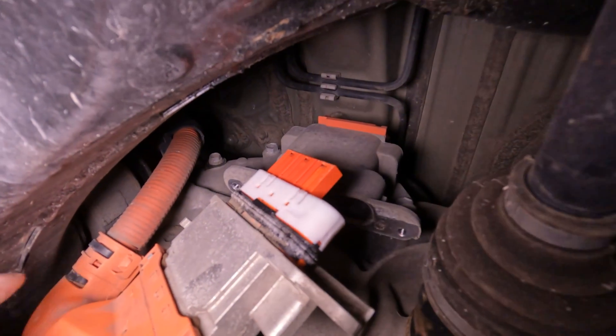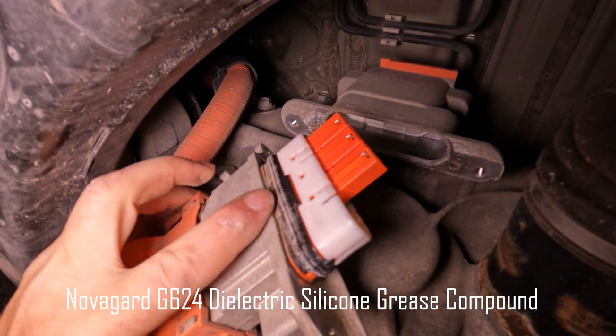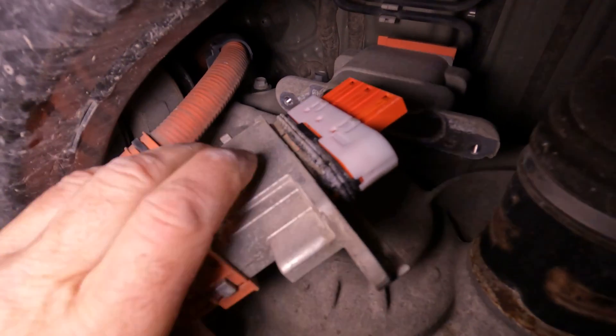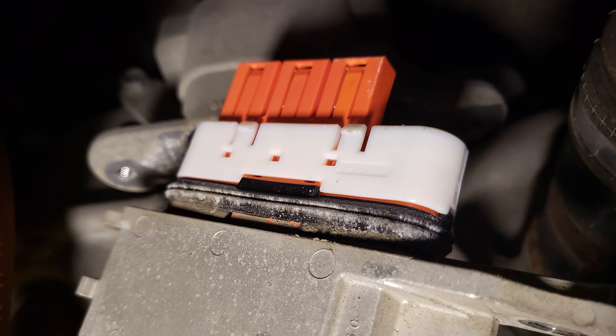I am considering the application of some high voltage dielectric silicone grease made by Novigard to the seal on the connection. From what I can see, I don't think it'll be too long before the corrosion gets past the seal.